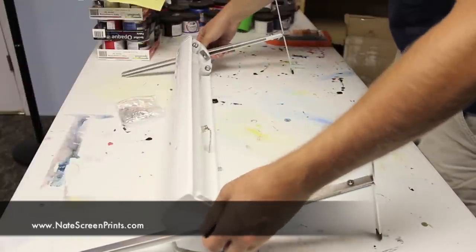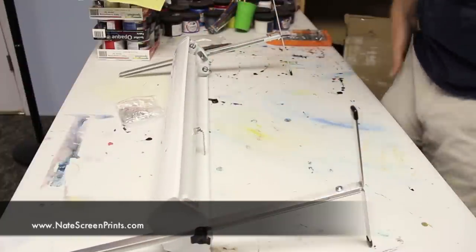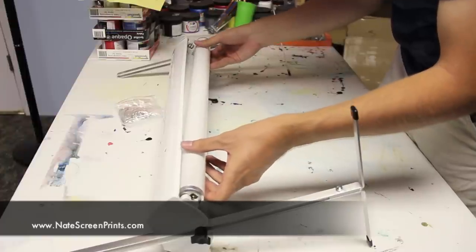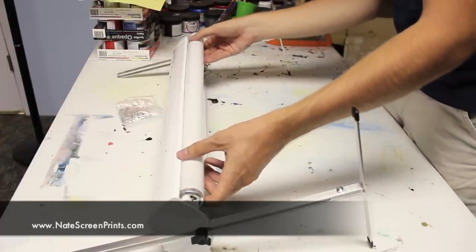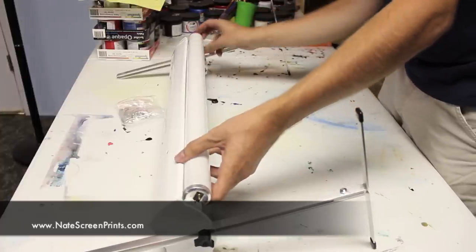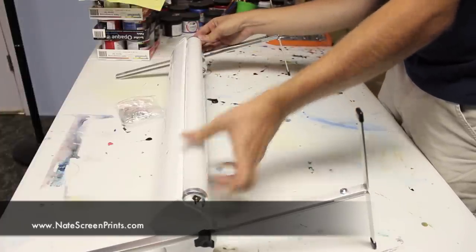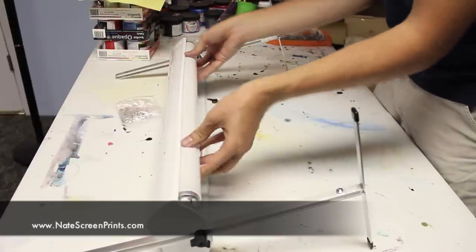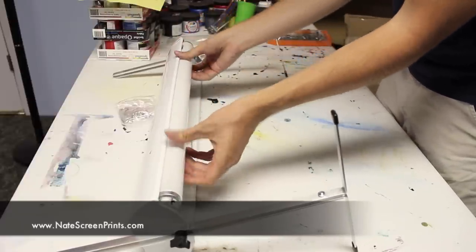The next step is to put the bulbs in, which is really easy. You just line up those two prongs into the hole, and once the prongs are in on the side, you're just going to twist the light and it snaps right into place.